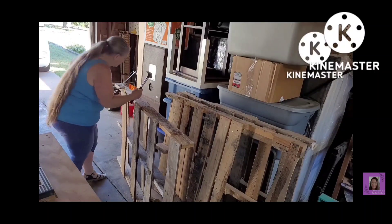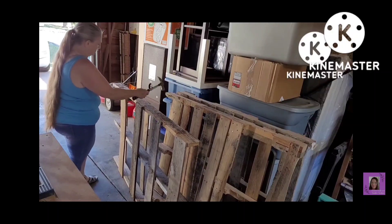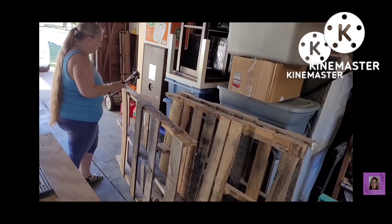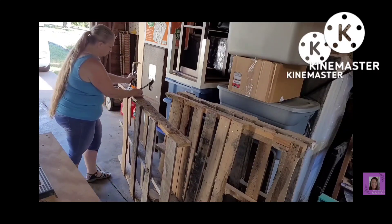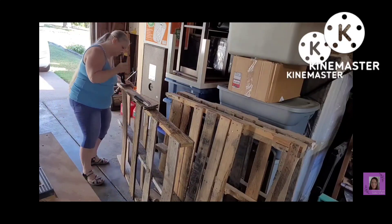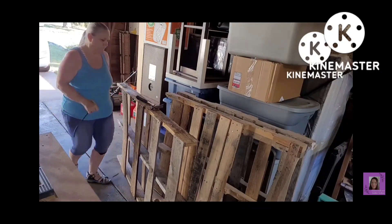I was asked if I would make some shelves for my bathroom upstairs. So I decided I'm going to use reclaimed wood. As you can see, I am struggling with this pallet. I'm just going to use pallet wood, so I'm using a crowbar and a hammer to pull off these slats.